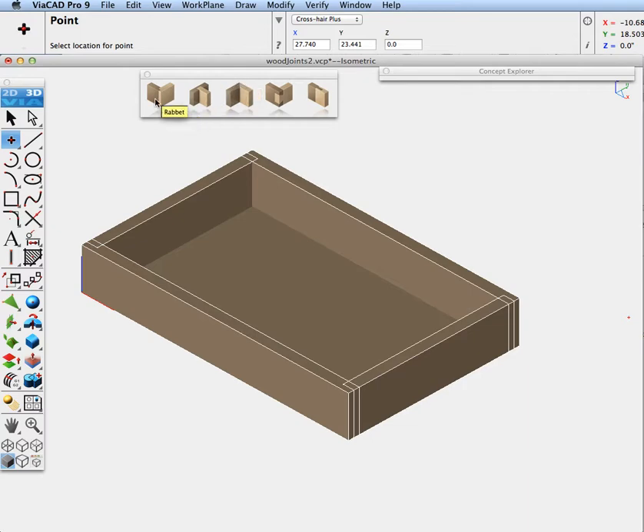The five new joints added are: rabbit, dado, miter, dovetail, and tongue and groove. We're going to go ahead and demonstrate each one of these joints.